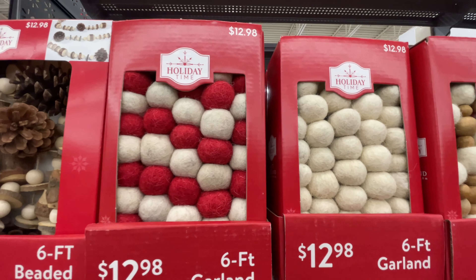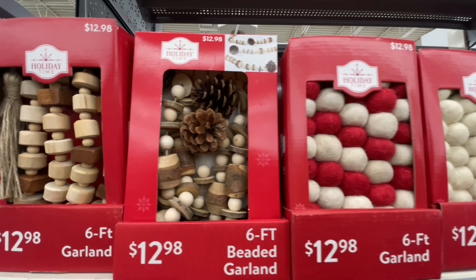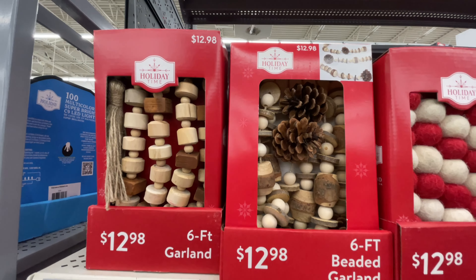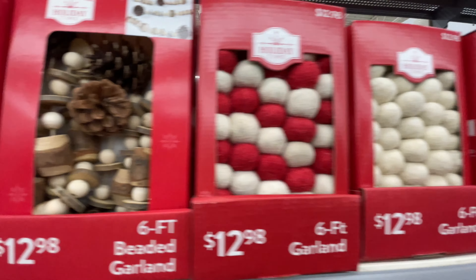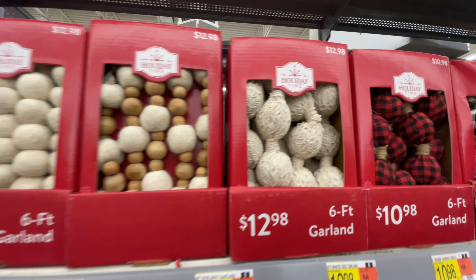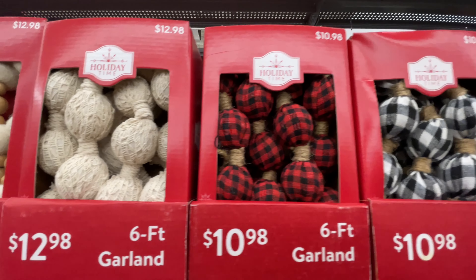The one with the little diamond shape — not my favorite. These are $13. So good with the pine cones and all the things — super natural, neutral looking. Love those.